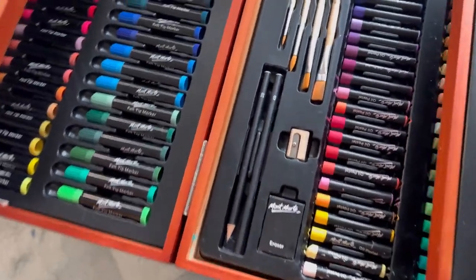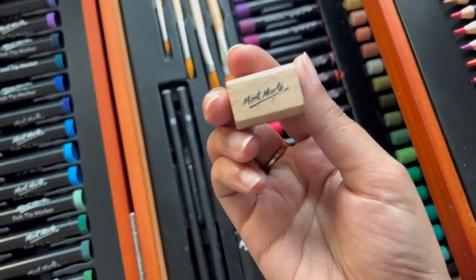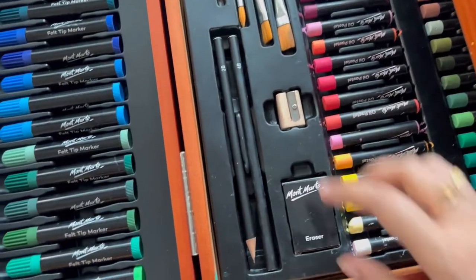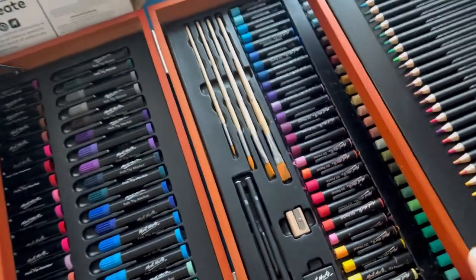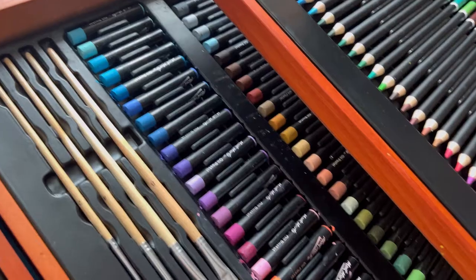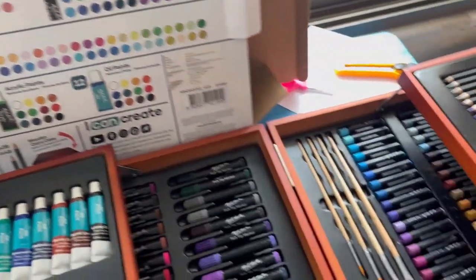The pencil quality is very premium. This is a Montmartre sharpener, and then there is a Montmartre eraser as well. After the pencils and eraser, we go to the oil pastels.